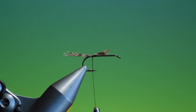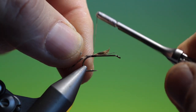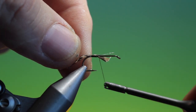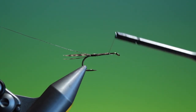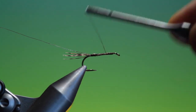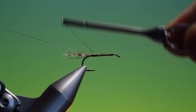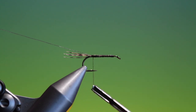Then we need a piece of super fine silver wire, the full length of the hook shank. We'll just tie this down, take it all the way up and then come all the way back into the tail base.